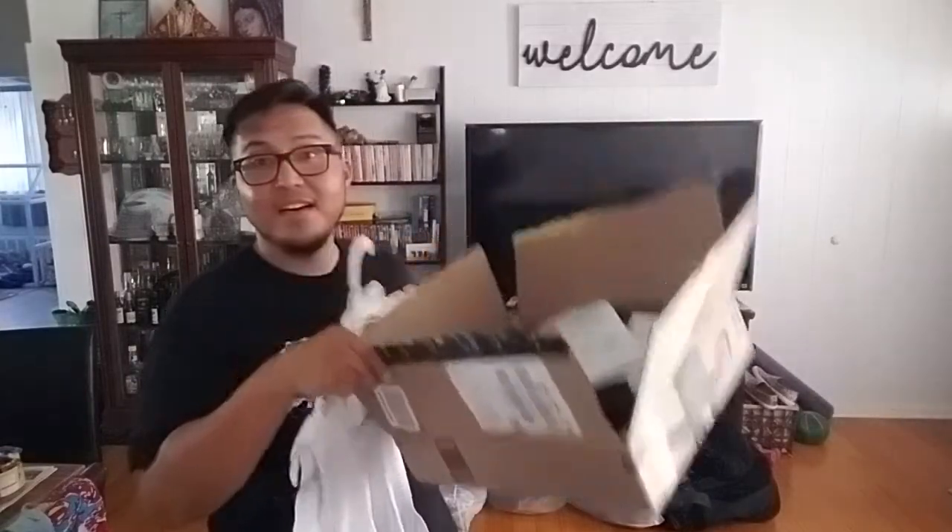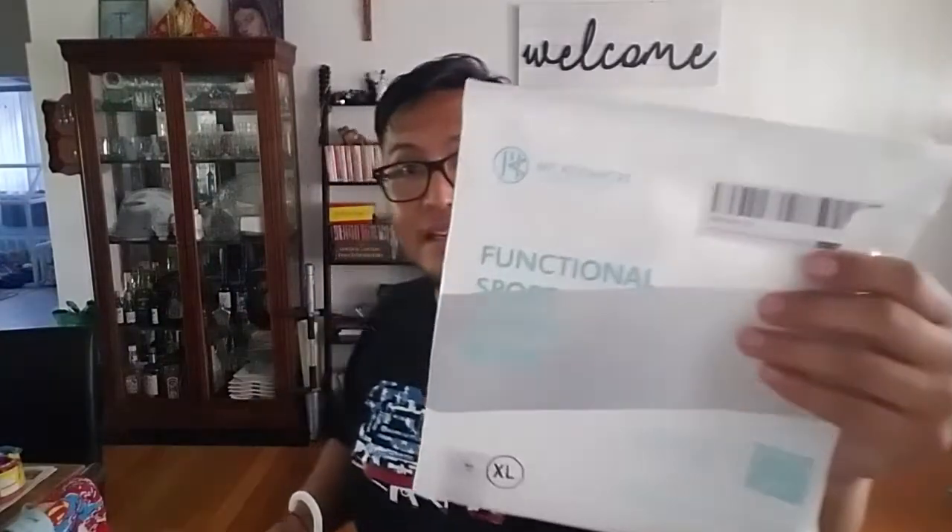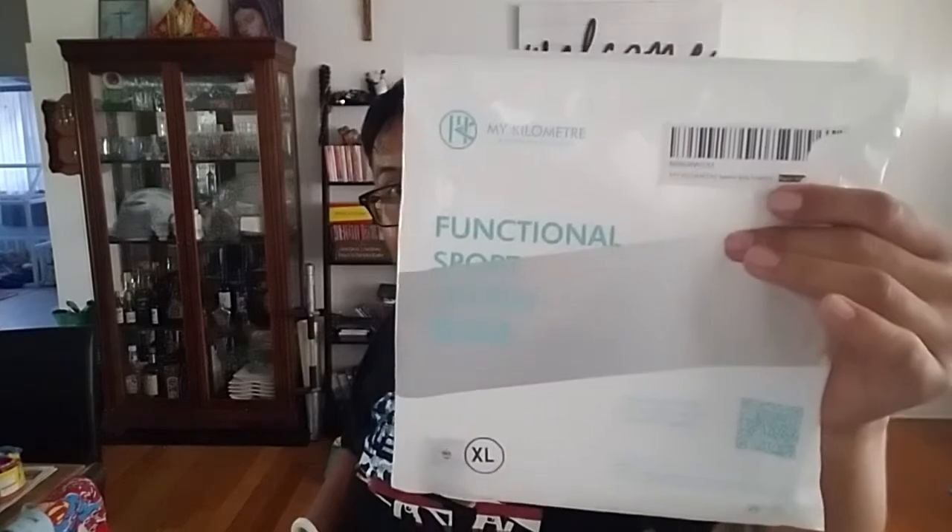Welcome back to the channel. Going to keep this short and sweet — favorite bib shorts and new stuff I got in the Amazon box today, hot and fresh off the press. I've been really loving these My Kilometer bib shorts. They come in different colors and they have cargo pockets on the side, each leg — the left and the right.